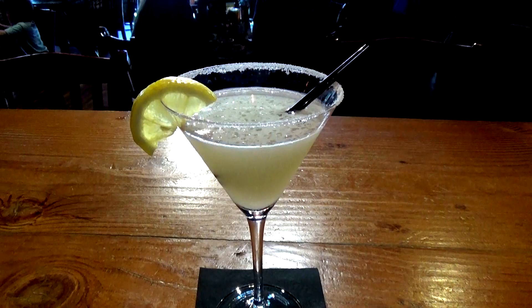This is the Lemon Drop Martini. We started with a sugar-rimmed martini glass, lemon vodka, Punchline rare, fresh lemon juice, and some simple syrup.